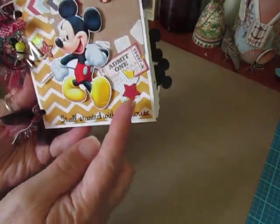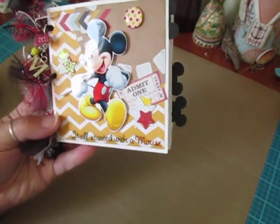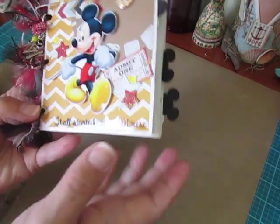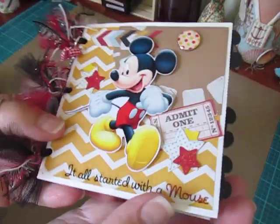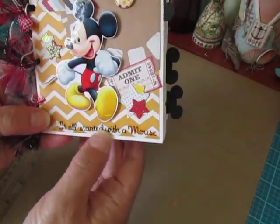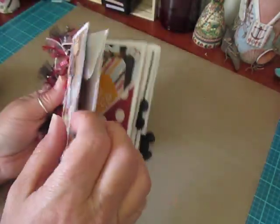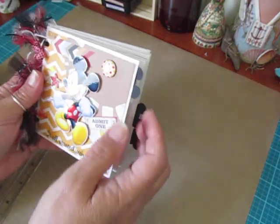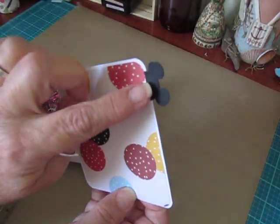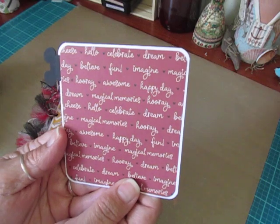I have some stars, and two of them I glittered up with glitter glue. I have a little ticket I cut out — it says 'admit one.' I have this cute little Mickey and he's popped up on foam dots for dimension. And then I have a sticker down here that says 'it all started with a mouse,' and I have a little brad there.